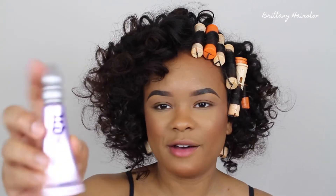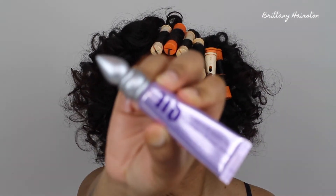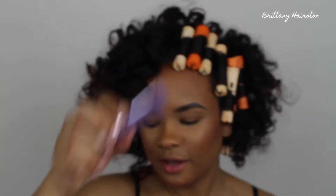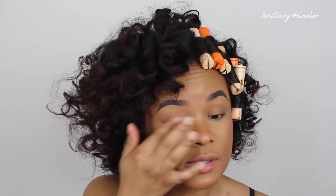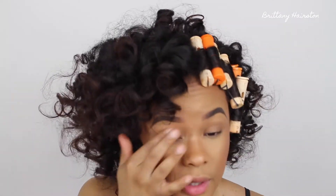I'm going to be taking a little bit of my Urban Decay Primer Potion and using that to prime my eyes. I put a little bit on my finger and take it on the lid. I got a little bit under my eye but that's okay.